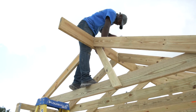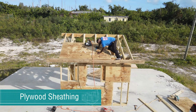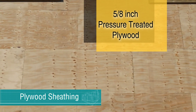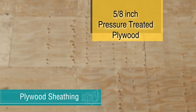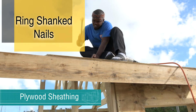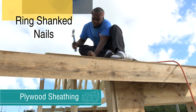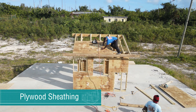After all the trusses have been put into position, plywood sheathing is nailed to the top cords of the trusses. Make sure the plywood sheathing is pressure-treated and is at least five-eighths of an inch thick. For proper strength, the sheathing is to be nailed into the rafters with eight-penny ring shank nails and not smooth shank nails. Space the nails in the plywood at four inches around the roof perimeter and six inches everywhere else.